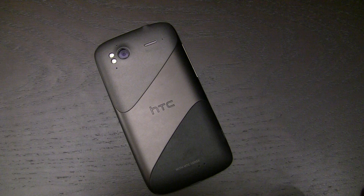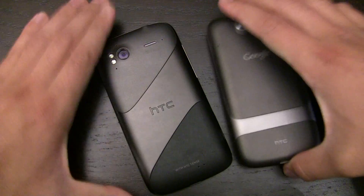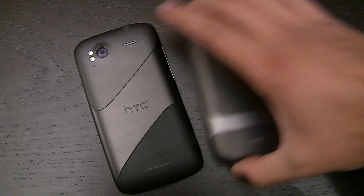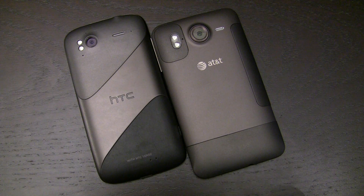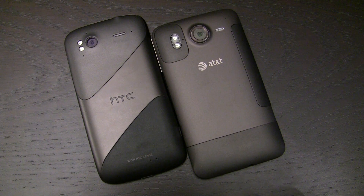That's pretty much the physical comparisons. You can sort of see that it's built on the same sort of industrial design — as Vivek would put it — between this and the rest of HTC's catalog.